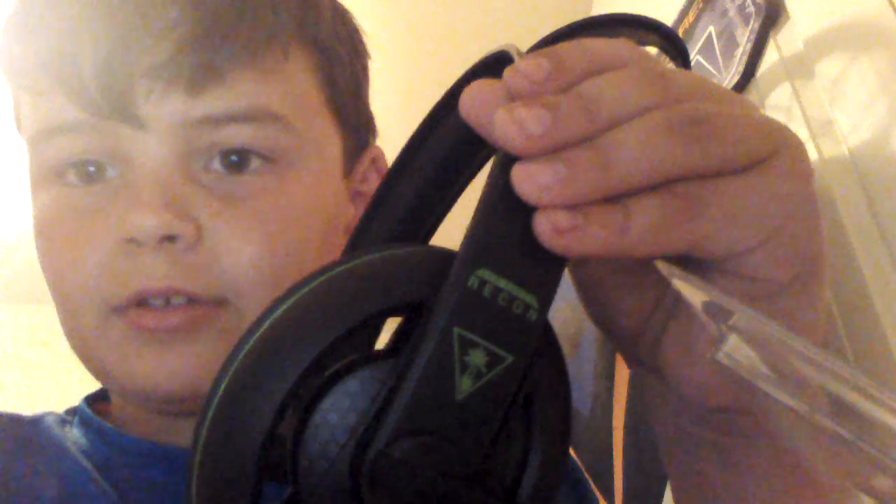There's a Turtle Beach logo on the top right there — I think it's called the foam headband comb or something like that. There's also a little plastic film you can peel off. So it looks really cool with the plastic on, and it looks really cool without it too — really nice.